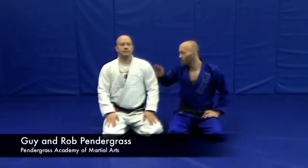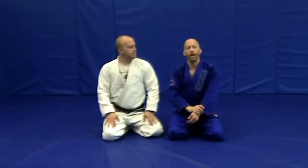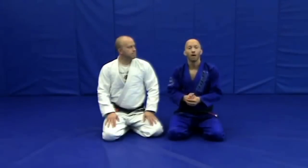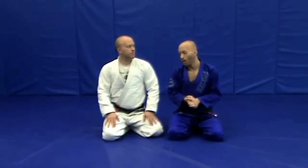Guy Pendergrass back with my brother Rob again. We want to share with you guys one of the sequences that we actually teach in our fundamental Brazilian Jiu-Jitsu program. It's going to start from the mount position, but we're going to finalize it with an arm bar.